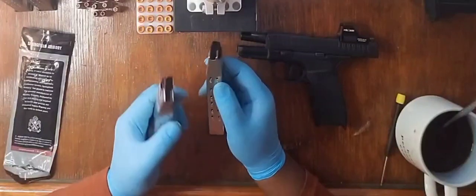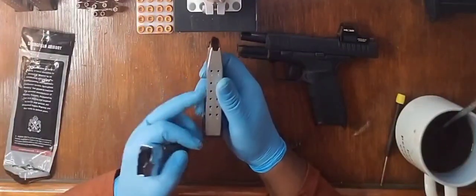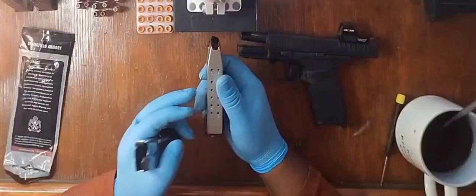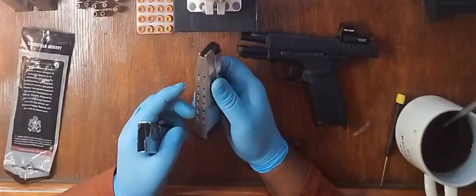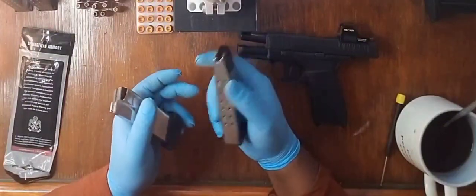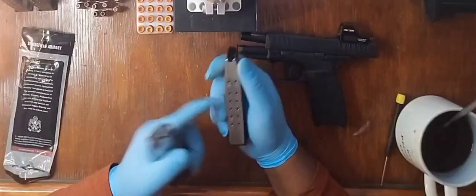Even if I was to try to put 16 rounds into this one magazine, I can't do it. There is no way for me to put 16 rounds in this magazine. I don't know if anybody else can do it, but I can't get 16 rounds in this magazine.